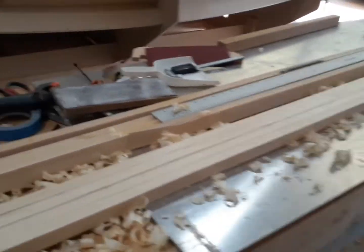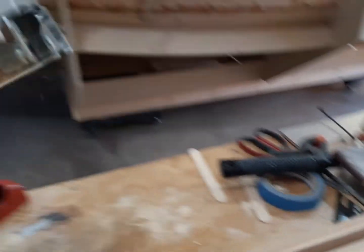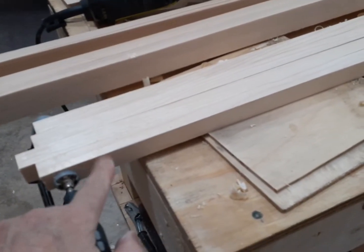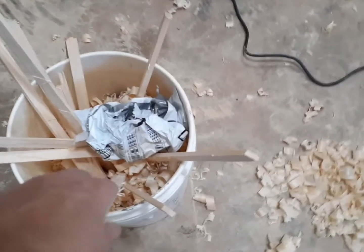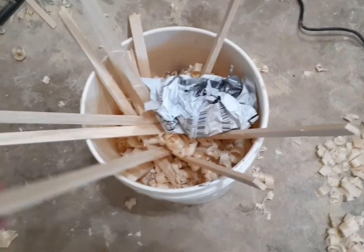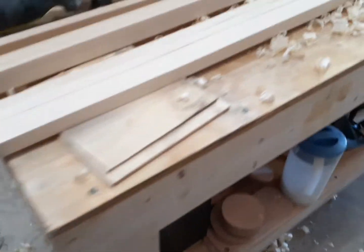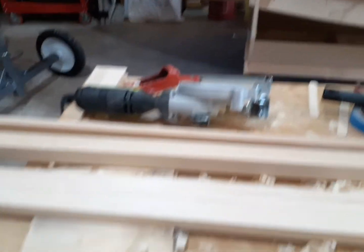I went ahead and used this Rockwell saw to take off the big part of the meat here on each stave. If you can see all these pieces here, it's just a little too much planing for me. So I cut off maybe four feet with the little handsaw and then finished planing it.